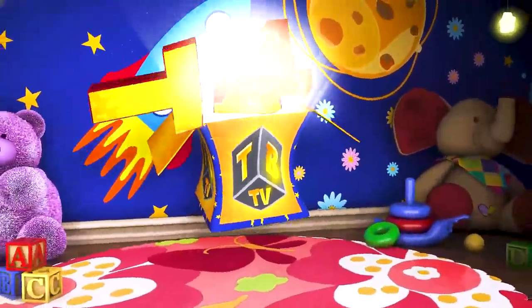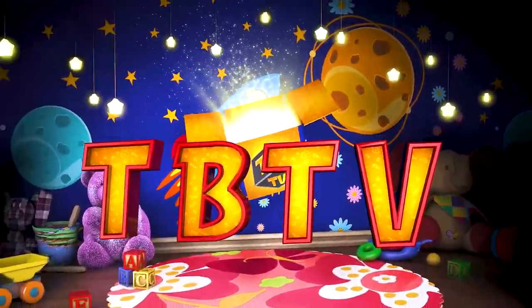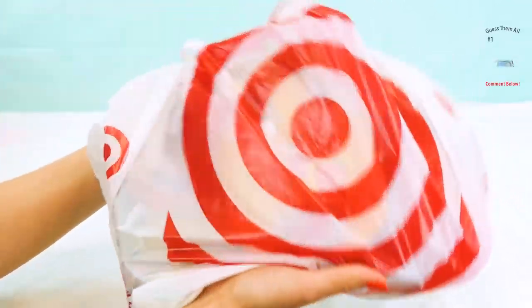Oh my goodness, look what we have here, guys! A huge bag from Target filled with so many fun surprises! Oh my goodness, I wonder what is in here! Let's open it up right now!